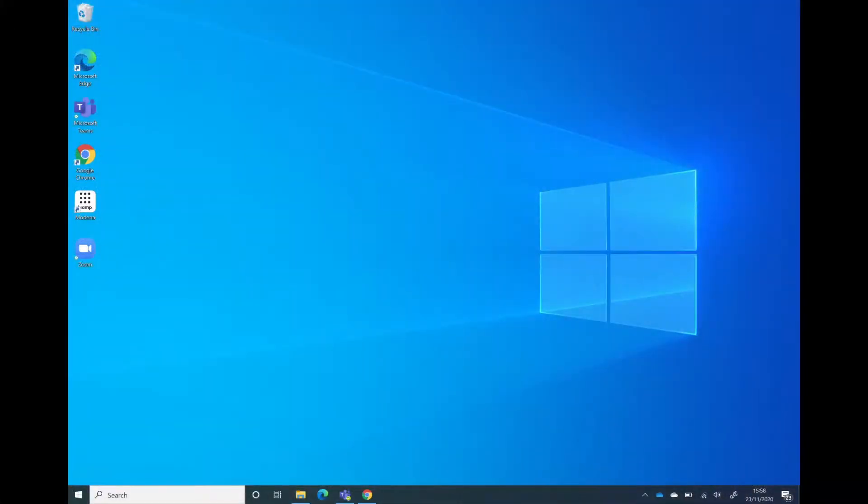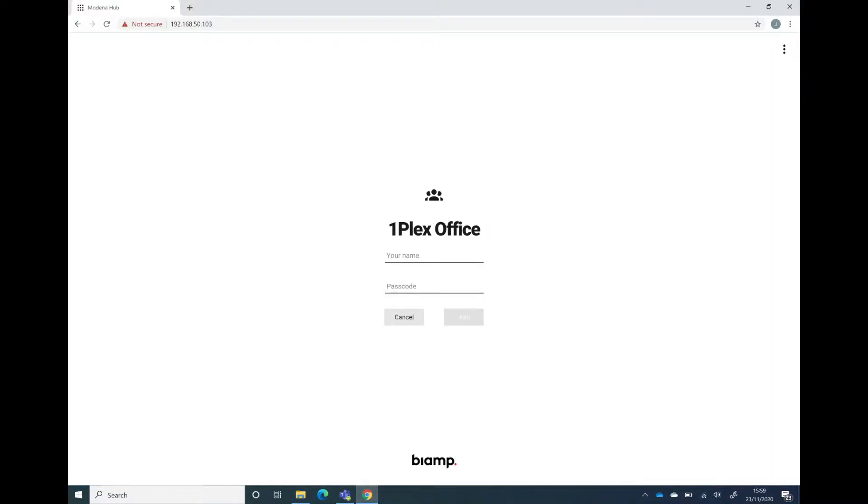So let's just take a quick look at that. In my case the address is 192.168.50.103. When I type that address in, I can see it brings me to a screen where I could actually connect to the screen without a client install.